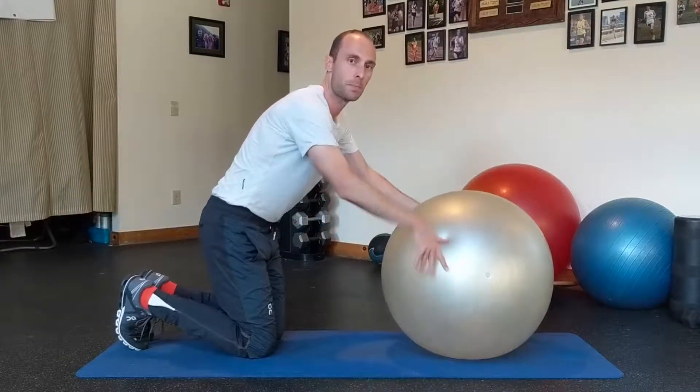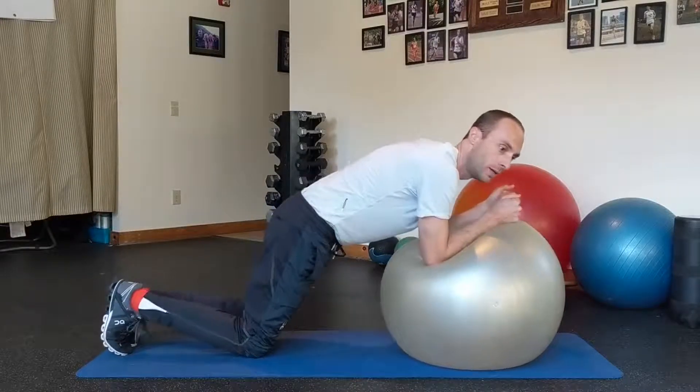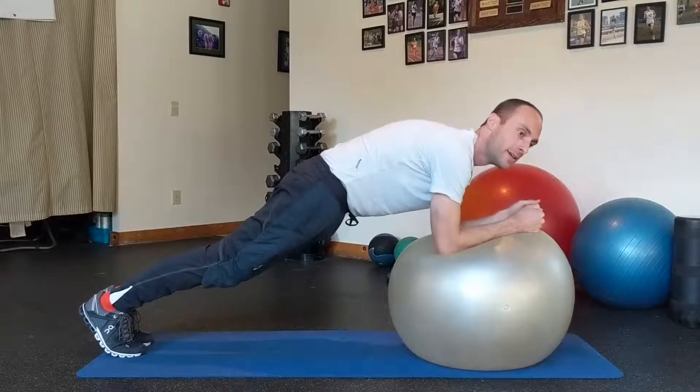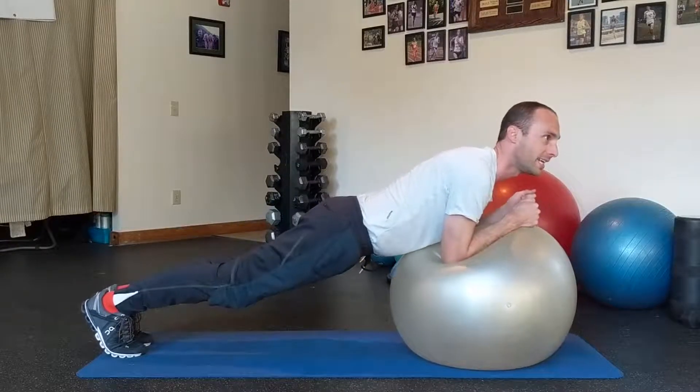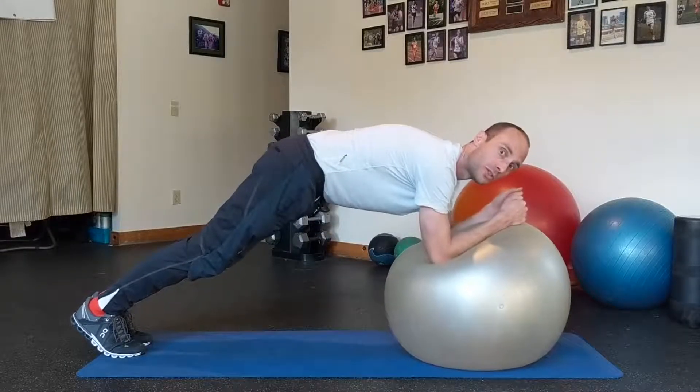Just like a plank, we're going to be on our elbows on the ball. We want to make sure that we're keeping our abs nice and tight so that the low back stays nice and flat. We're not getting into a position where our low back is taking a lot of stress and our glutes are turned off.